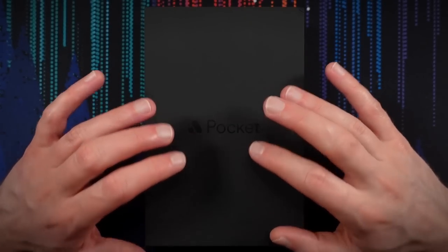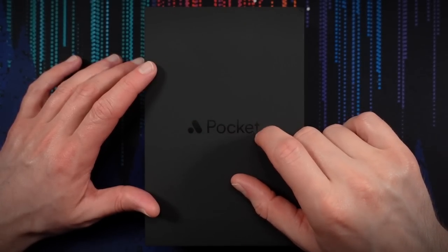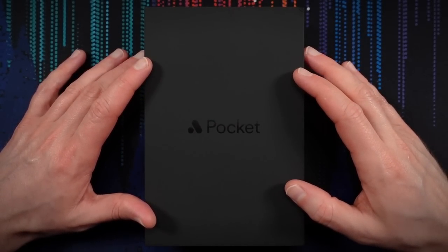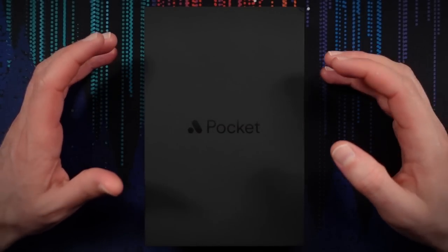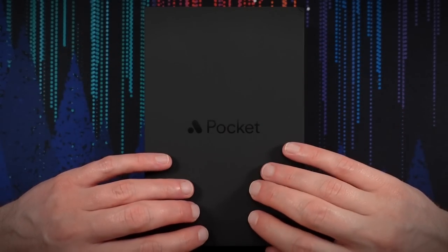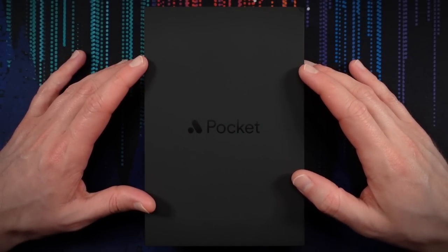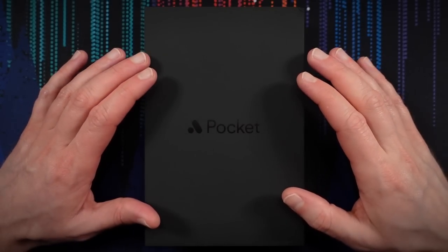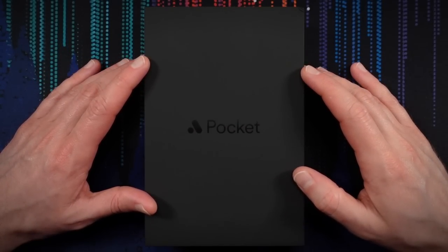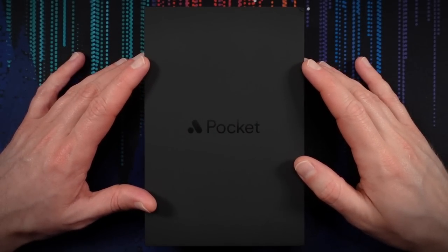Inside this unassuming box is the Analog Pocket. This is a handheld gaming device that is essentially a tribute to the classic gaming handhelds of yesteryear, like the Game Boy, Game Boy Color, Game Boy Advance, Sega Game Gear, all those good things. The Analog Pocket will play original cartridges from those systems in a way that is more accurate than typical software emulation. We'll talk about why that is and some of the other really cool features of the Analog Pocket a little bit later in the video.